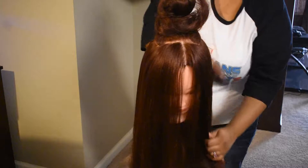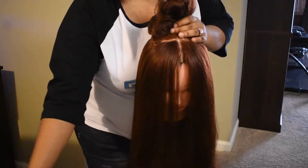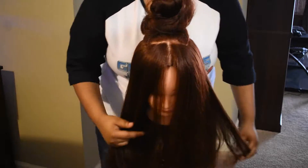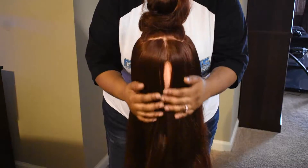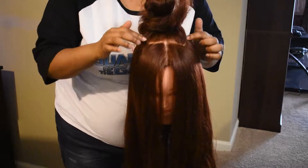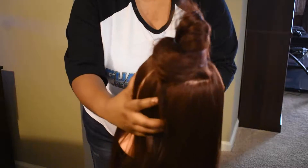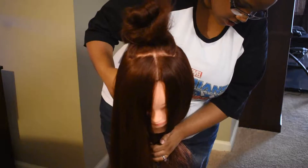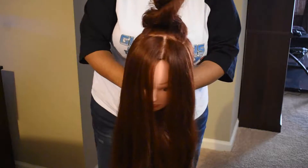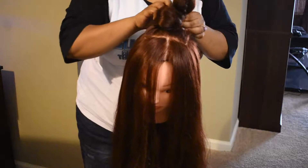After you comb the hair completely out, make sure there's hair in front of her face. When you get ready to braid, you want to come to the side where her ear is and braid all the way around her head. Next, part some hair in the middle of her head — you can do a square, circle, anything — just part all the way around so that when you finish the crown, you can do the hair bun on top.